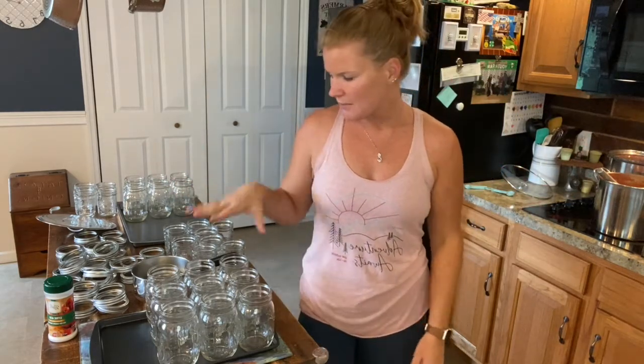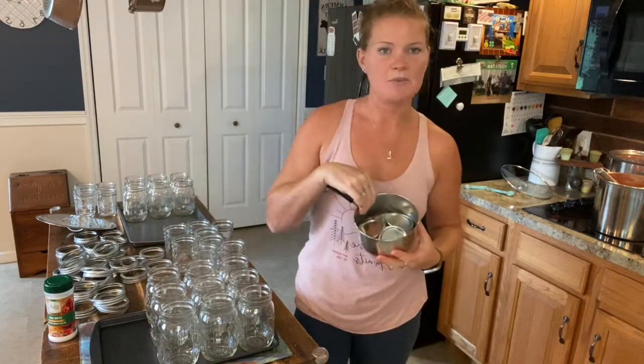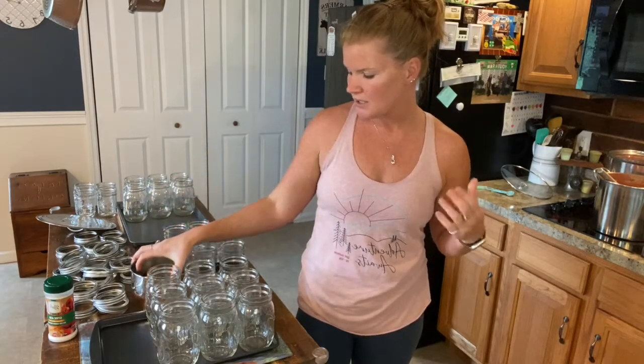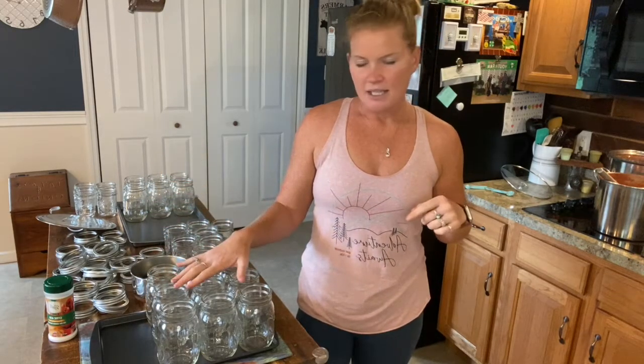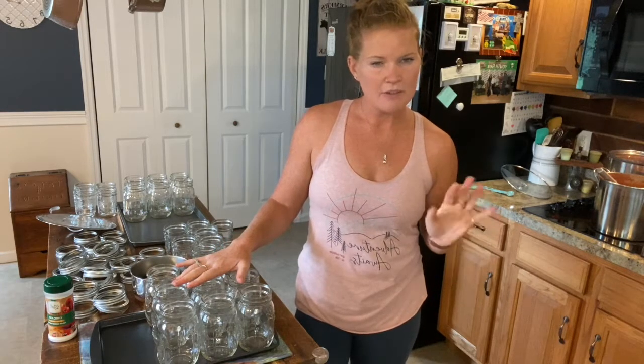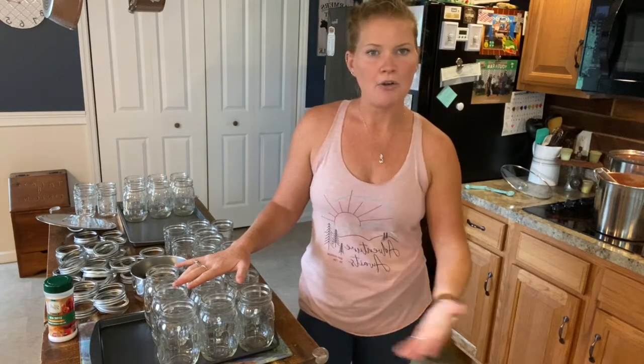I've already separated my jars. I put my rings over here. My lids — my flats — are in this small saucepan. I'm going to put some water on them and set them on medium-low heat to warm up. And then I'm going to put the jars in the oven at 220 degrees for about 10 to 15 minutes until I'm ready to pack them.